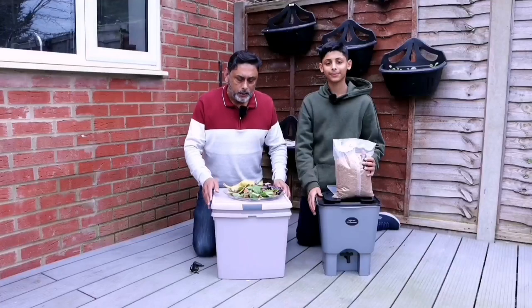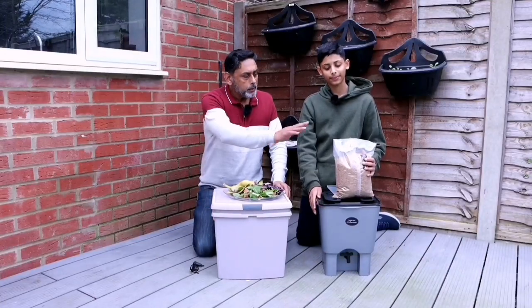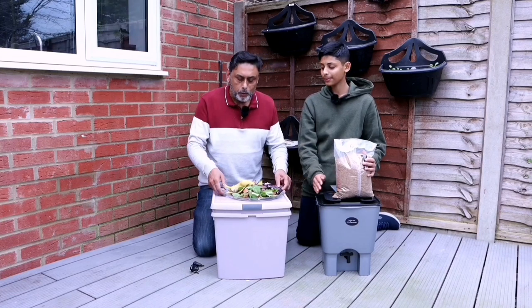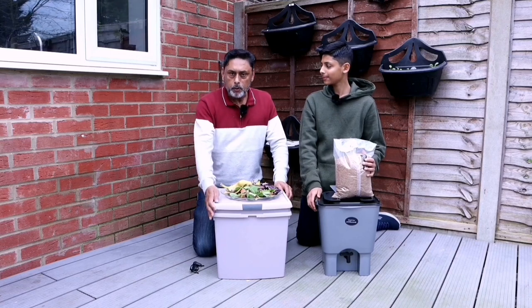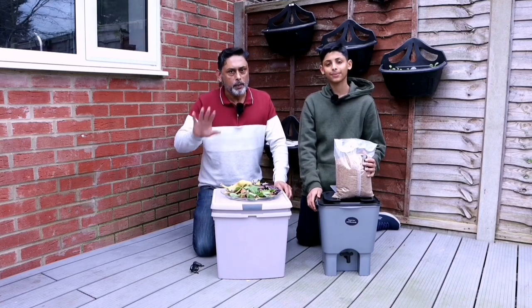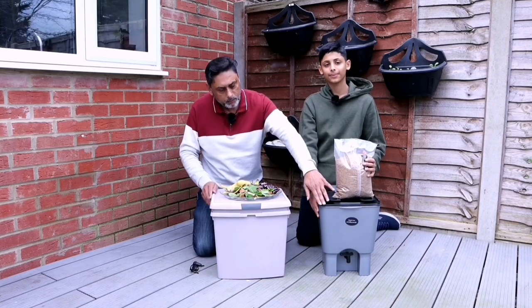To make Bokashi compost, you need a Bokashi composting bin, Bokashi bran, and kitchen waste. You could make your own Bokashi composting bin, which we will show you how to make today.